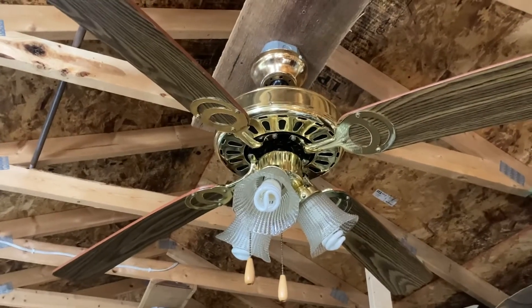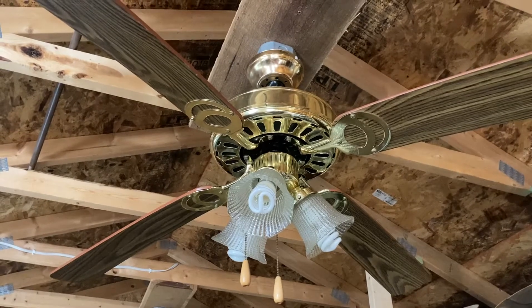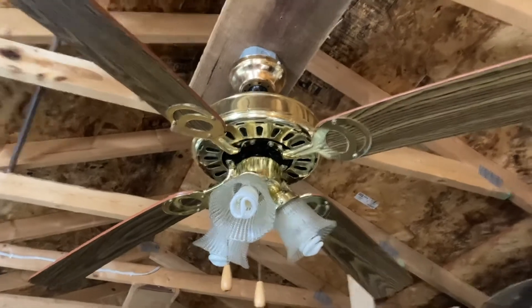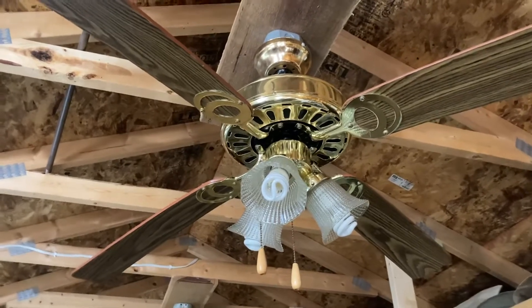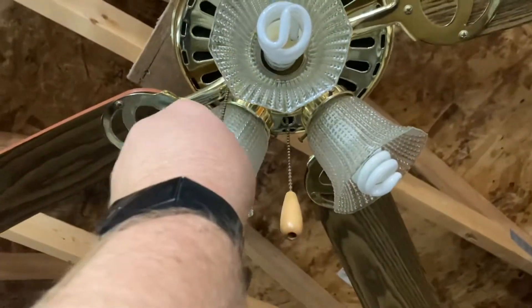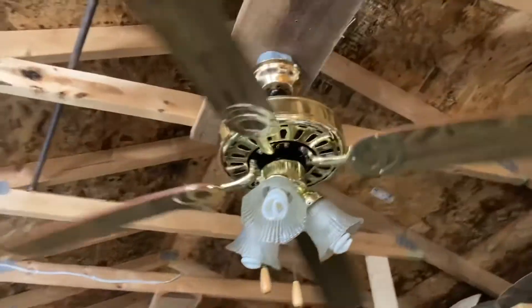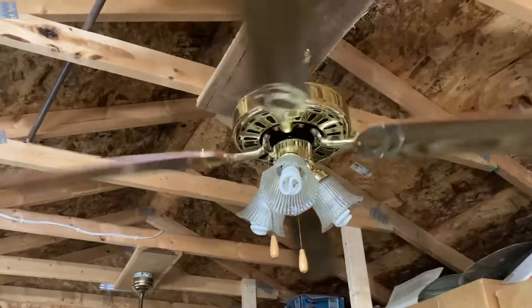Hey y'all, this is Vintage Saturn Fan Collector back with another ceiling fan video. Here is a Heritage MC52 ceiling fan from 2005. I got this fan recently from Goodwill and I'm looking to sell it. I'm not really a big fan of these fans. Here's the light, and now for the how-to on replacing a capacitor on this fan and fixing the reverse switch, because it was blown — which is never a good thing.